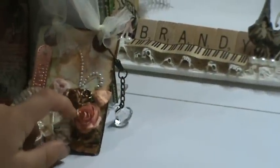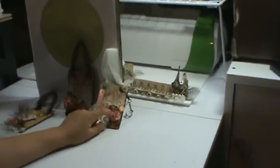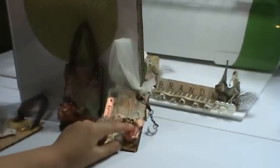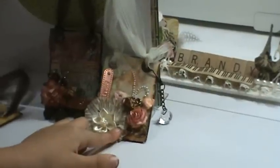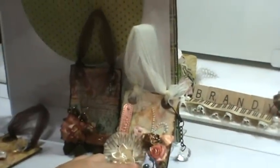I used the Lindy Stamp Gang. I actually used their brand new color — it was the Fuzzy Navel Peach. That is a beautiful color, don't you think? And then I used the Tim Holtz Walnut Stain just to give it a little brown edge along the sides of the roses, the petals. I like it. I'm glad you like it.